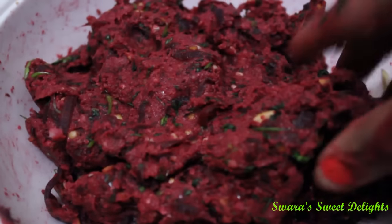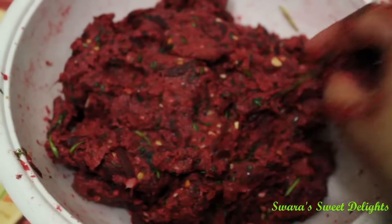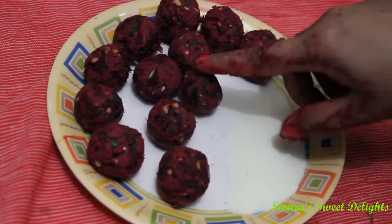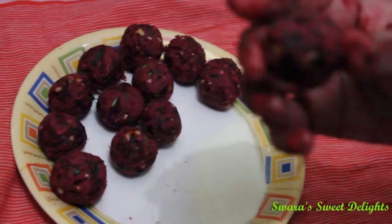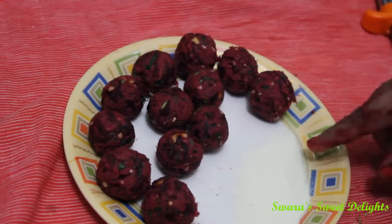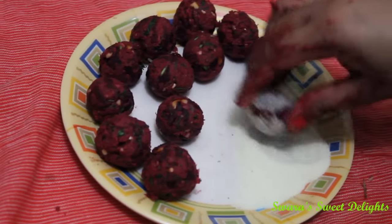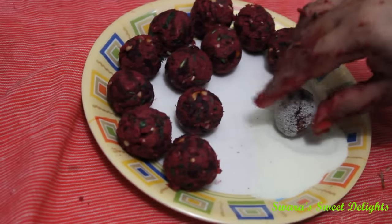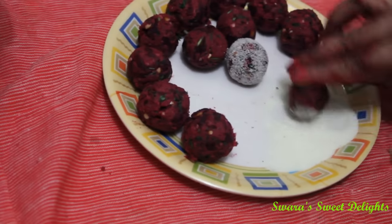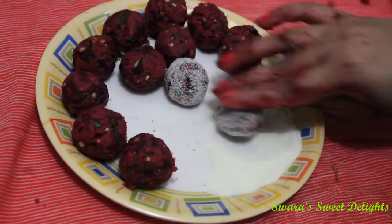You can see our dough is ready and now we will make small balls out of it. I have taken semolina or fine rava on the side and I am gently rolling the balls in the rava. Meanwhile we have also kept our oil heating. One by one we will roll all the balls in rava.